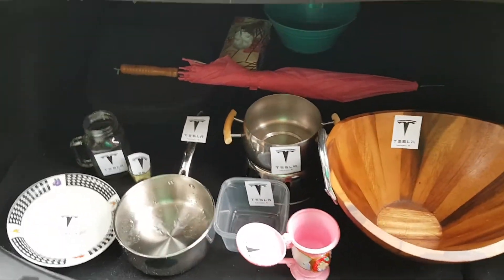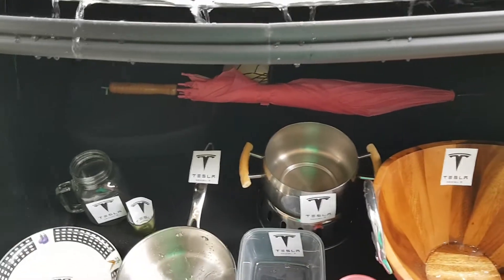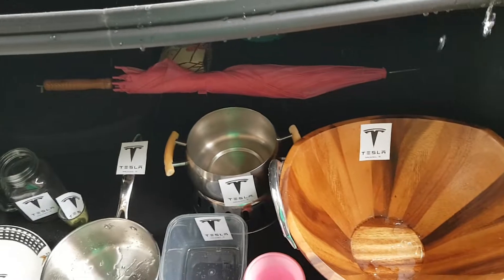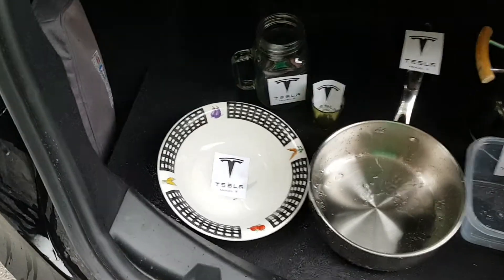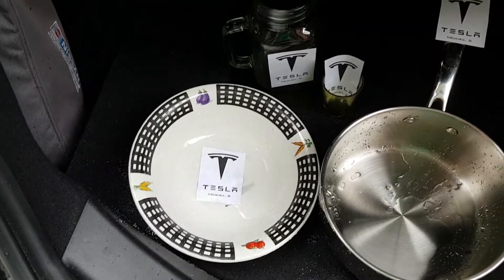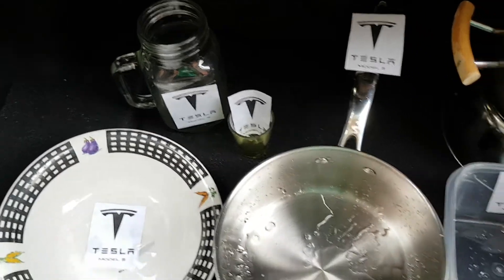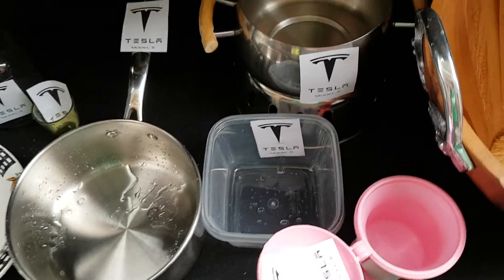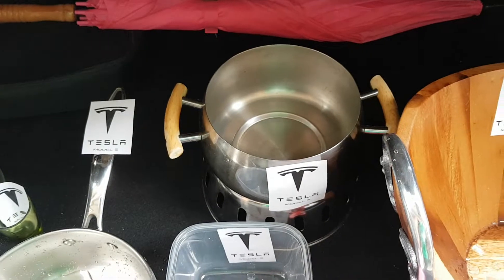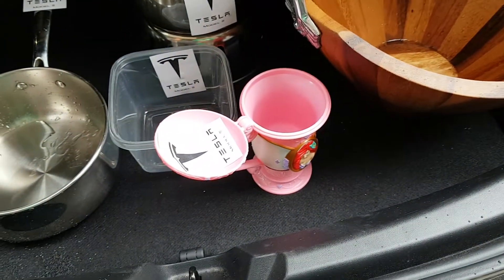So today I've come up with a solution. I've installed new features in the car: the Tesla soup bowl, the Tesla cup, the Tesla shooter, the Tesla saucepan, the Tesla Tupperware, the Tesla fondue bowl, the Tesla salad bowl, and the Tesla aerial cup.